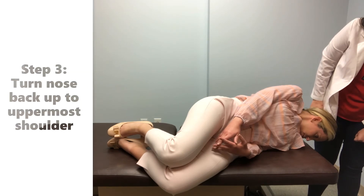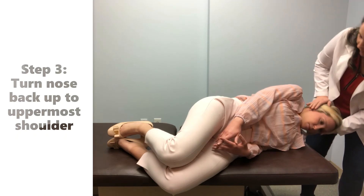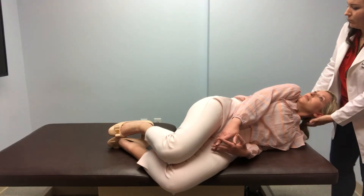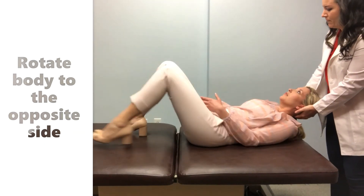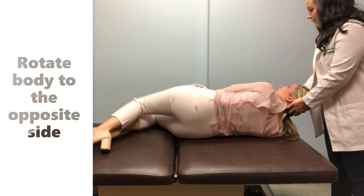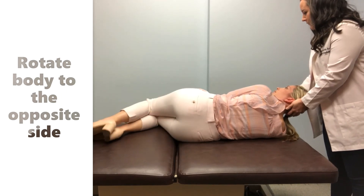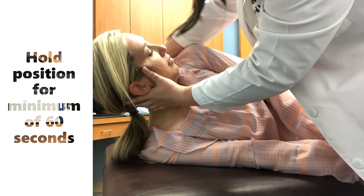The third step is to resume back to the nose up position. Remember to keep 30 degrees of head flexion. During this position, the individual will now rotate their body to the opposite side. Do not sit up while doing this. The individual should maintain their head position — only the body moves. Once fully rotated, wait 60 seconds.